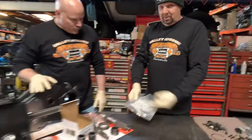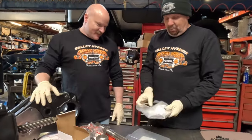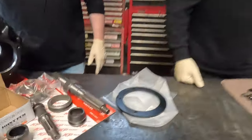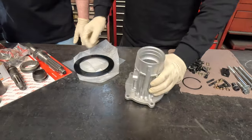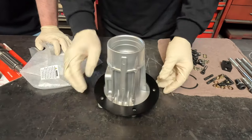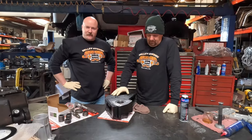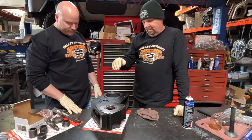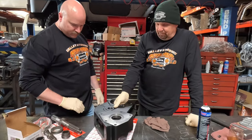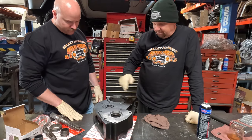The only other thing we're going to do — because we know this person's driving style — is install a reinforcement bracket called a nose cone saver. Once the nose cone gets bolted to the face of the transfer case, we slide this bracket over it to reinforce it. These show up freshly machined and painted from Advanced Adapters.